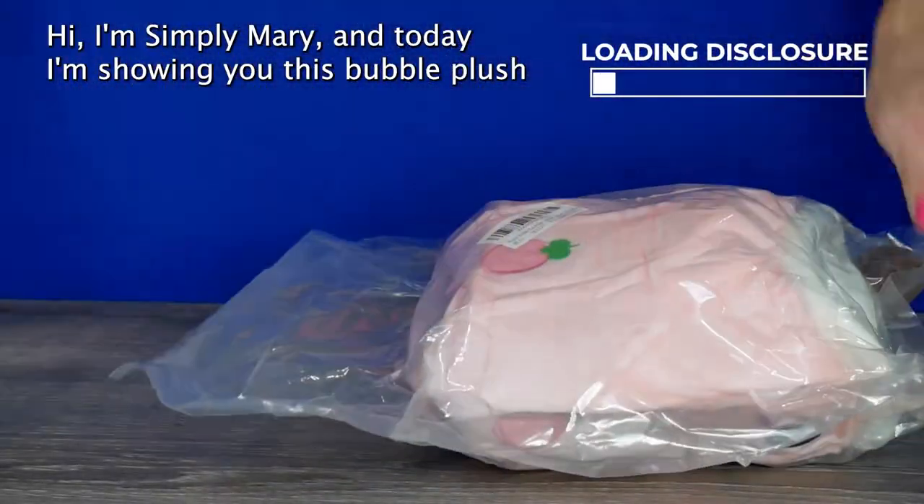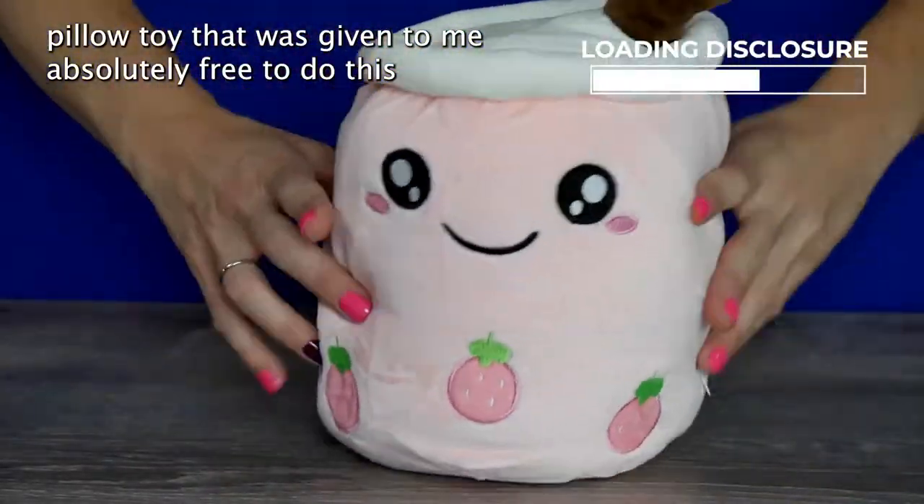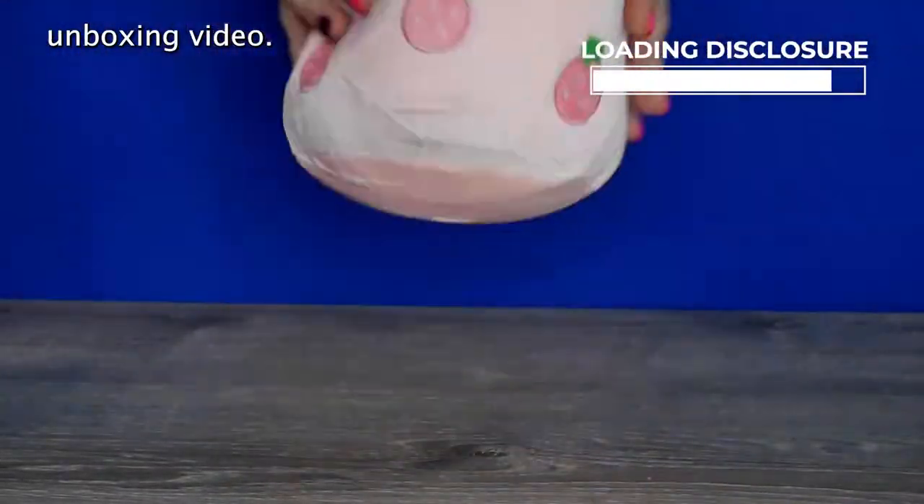Hi, I'm Simply Mary, and today I'm showing you this bubble plush pillow toy that was given to me absolutely free to do this unboxing video.